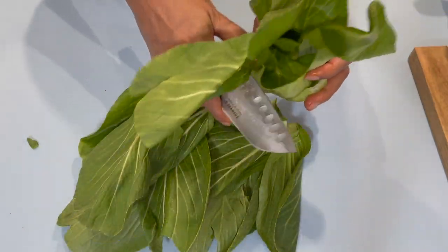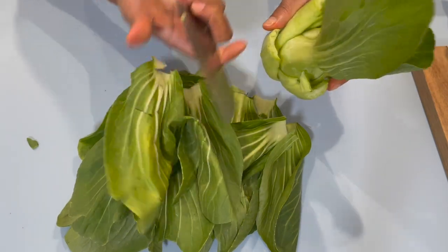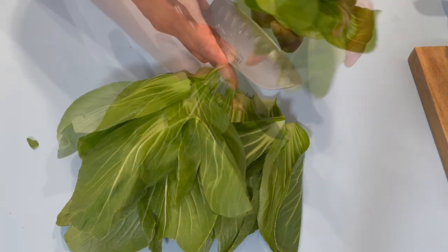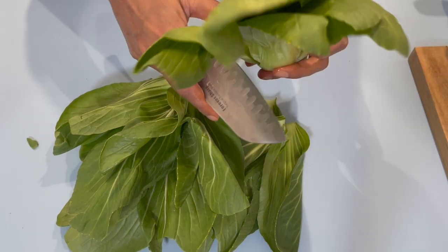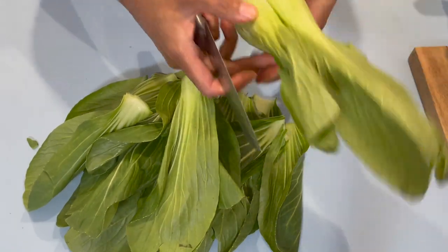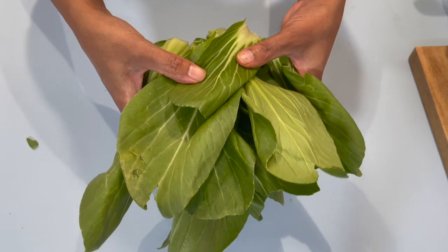It depends on the type of spinach or bok choy you get and how big they are — that determines how much you'll need or how big you want the stuffing to be. I'm going to be using about four bundles here, and these are really large, not small and tiny. Now I'm going to wash these and I'll be right back.